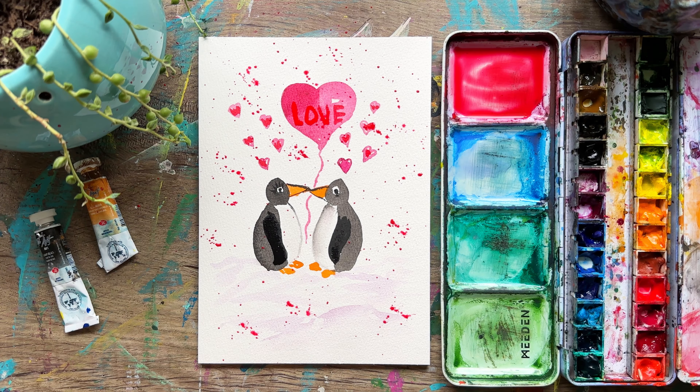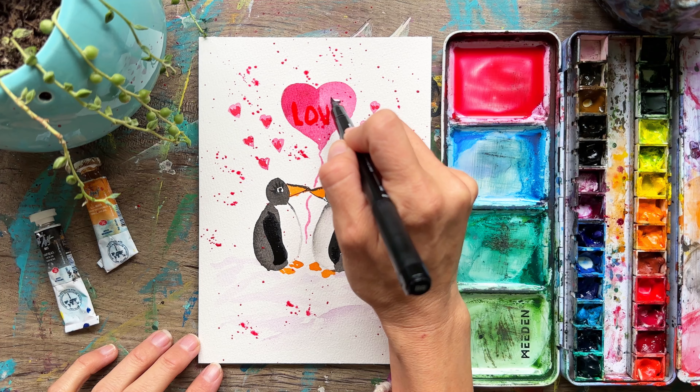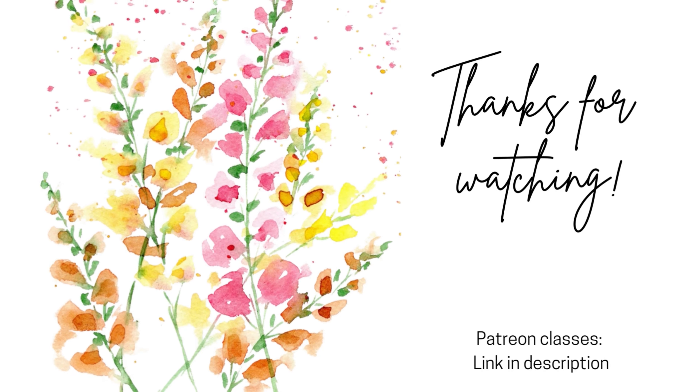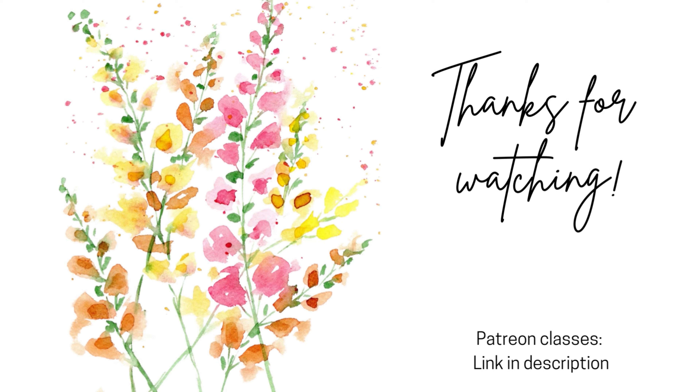So there we go, guys — Happy Valentine's to you. If you don't like Valentine's, no worries, you don't have to be a fan. You could still paint the penguins and still have a great day. All right, take care guys, and I'll see you in the next video. Bye-bye.